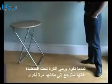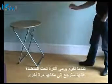All you need for this is a bouncy ball on a table. You just throw the ball under the table and it returns to exactly where you started.